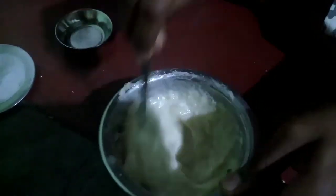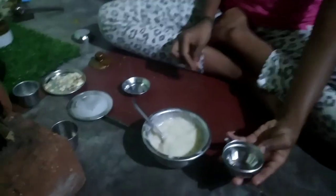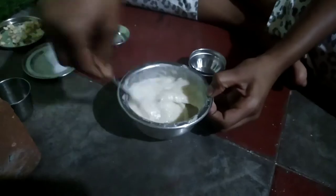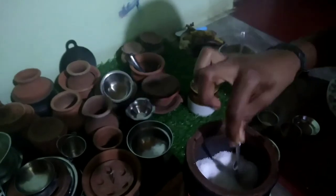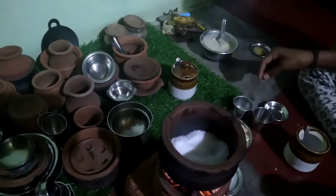I will mix this cake batter. Let's mix the batter. Here we put the batter in the pan and preheat.